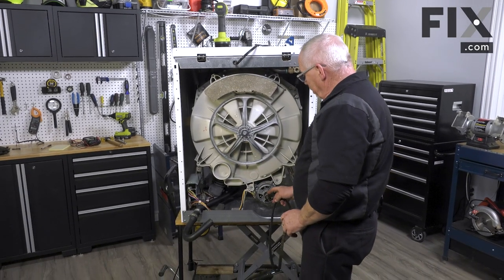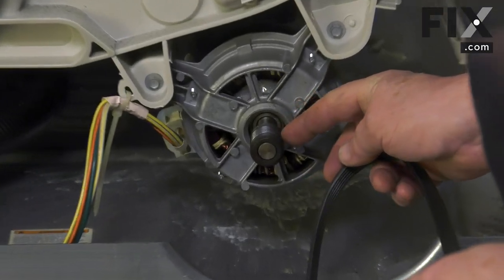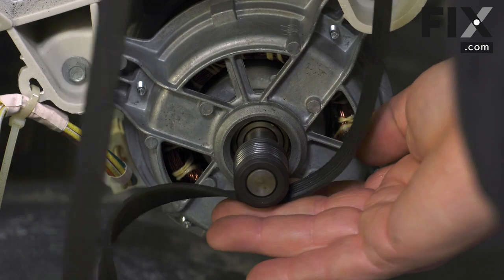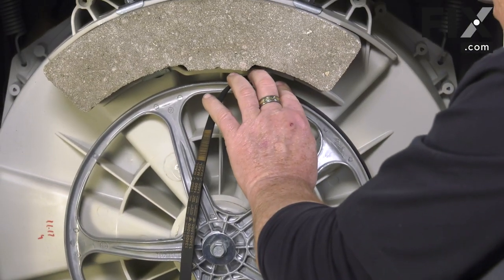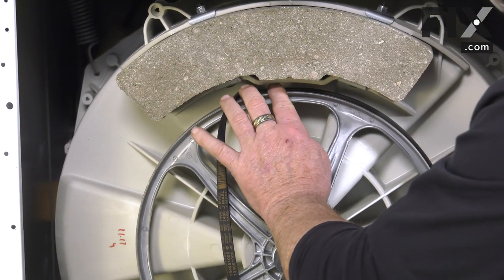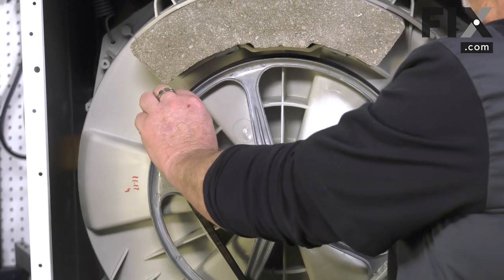Set your belt onto the motor pulley, then move it up onto the large pulley and just begin rotating it. As you do, the belt will start to come tight — hold that pressure on the large pulley.